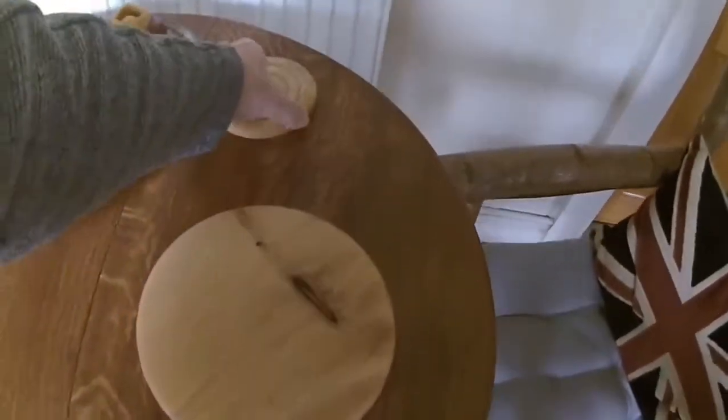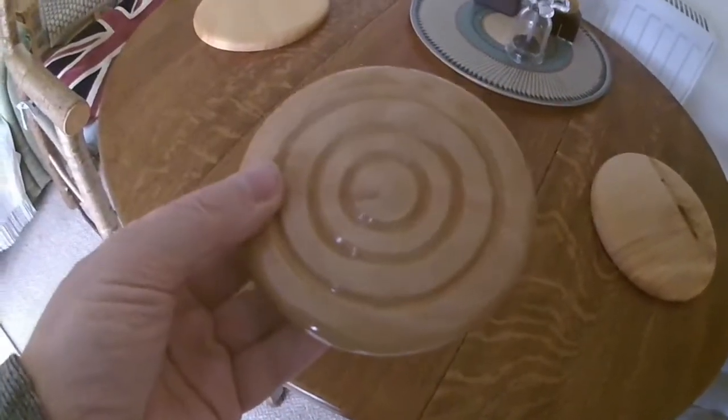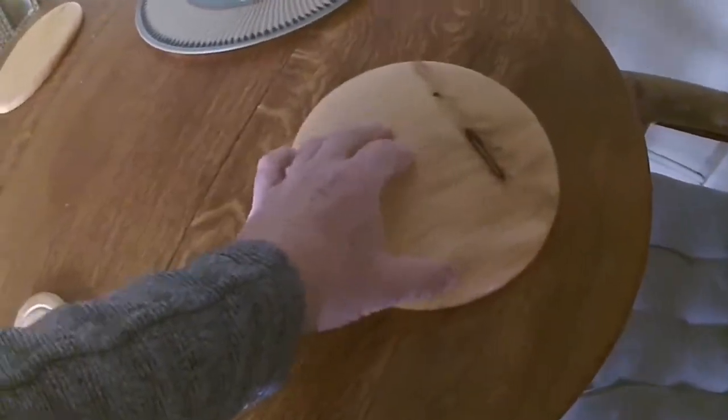I made these coasters on the lathe to stand glasses and mugs on, so this is going to be a bigger version of those, but not as big as the platter — it's kind of in between.